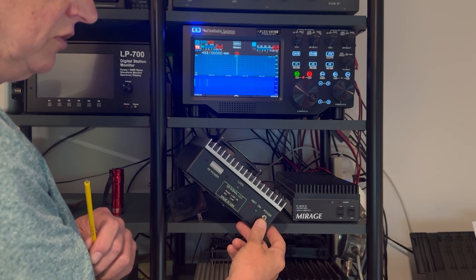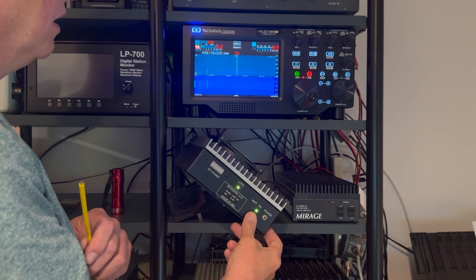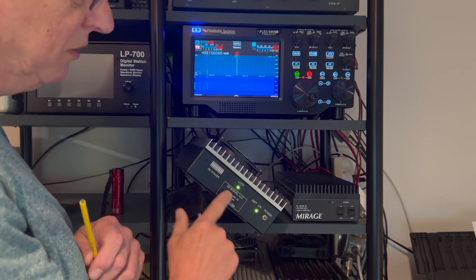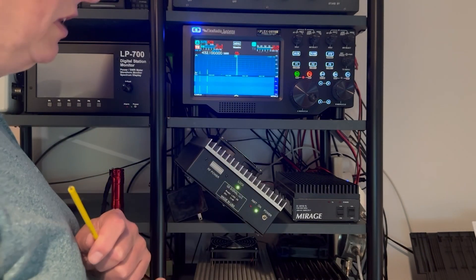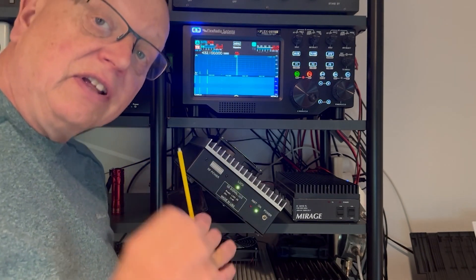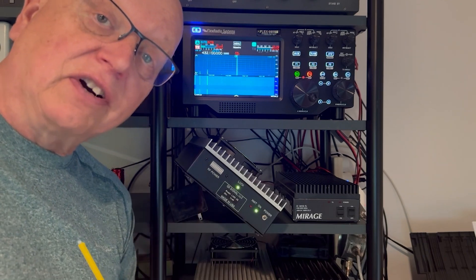If you listen closely, you'll hear the audio level does not change when you turn it off and back on. You can see this is my UHF transverter that is actually working correctly — we're hearing some outside signals. And that's how you align your Q5 transverter; that is pretty straightforward.